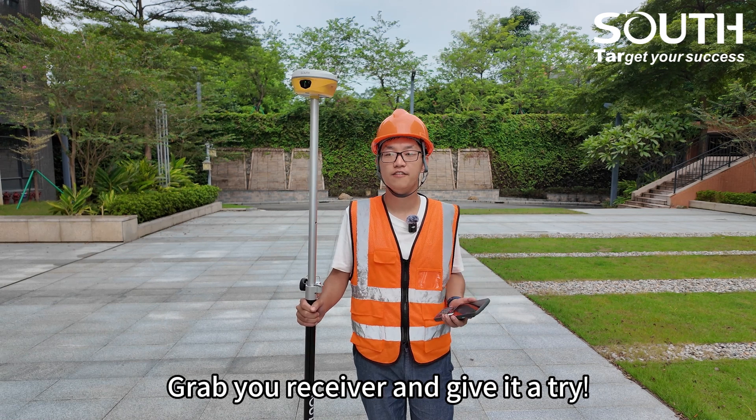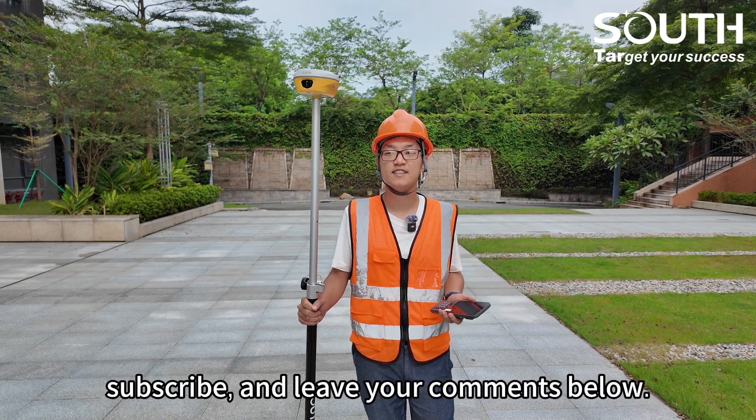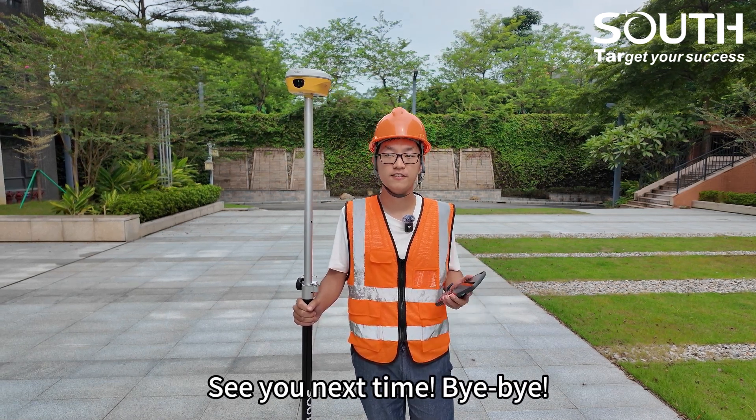Grab your receiver and give it a try. If you like this video, don't forget to like, subscribe, and leave your comments below. See you next time. Bye-bye!